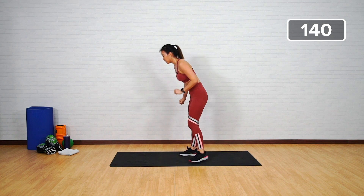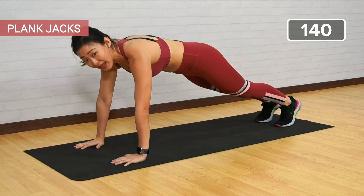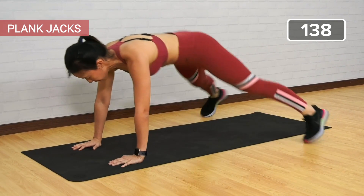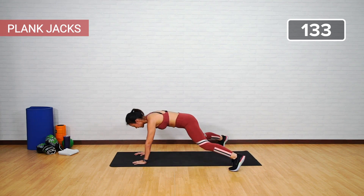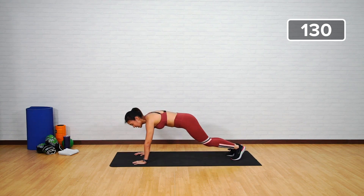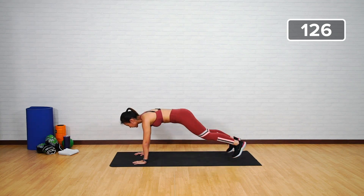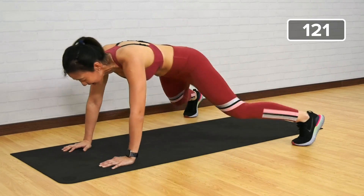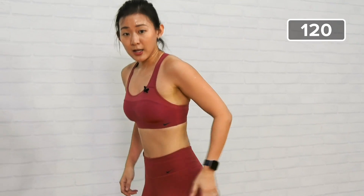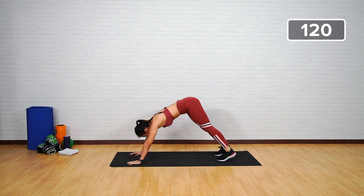Still on the explosive movement — plank jacks. Out and in — that's one, two, three. Keep it up, bring up the speed. Halfway there — bring it up, pace it out. Do not pike your butt up. If you need to stretch a little bit, let's get into a downward dog before we continue.